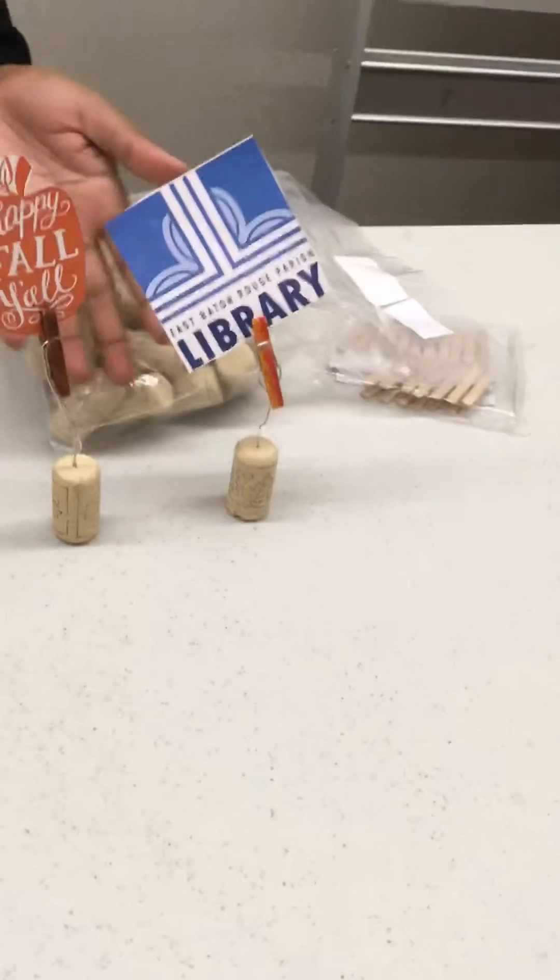When you come and get your grab and go bag, you're going to have a mini clothespin, a cork, and a paper clip. And what you can use at home are markers or crayons, etc., if you want to decorate the clothespin.